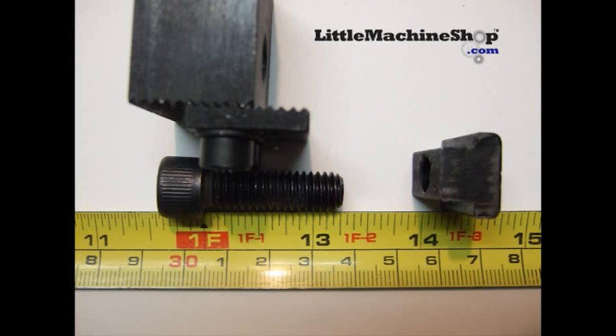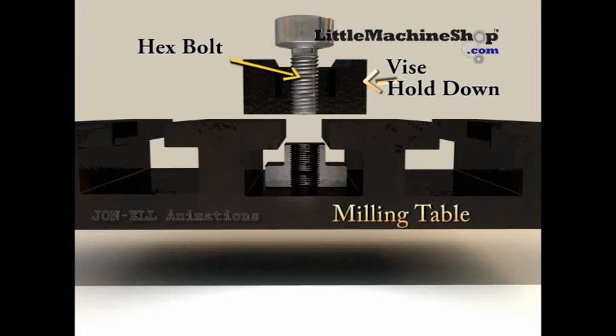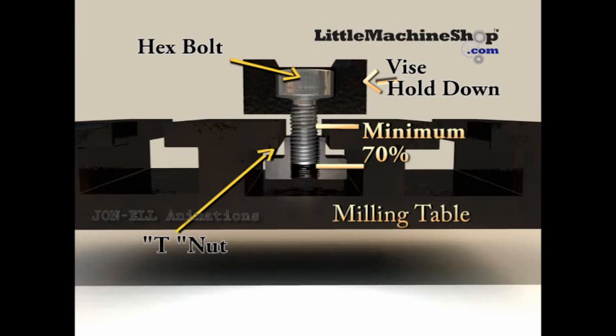The hex bolts that I purchased are 3-eighths by 16 by inch-and-a-quarter long. When choosing your bolt, keep in mind that they should use a minimum of 70% of the nut when torqued down.